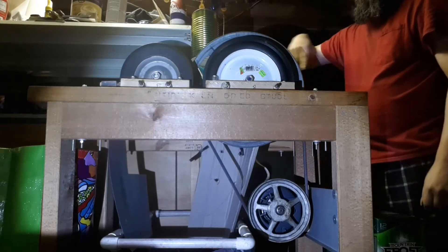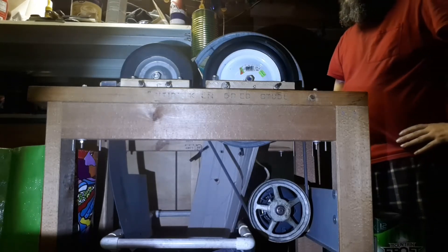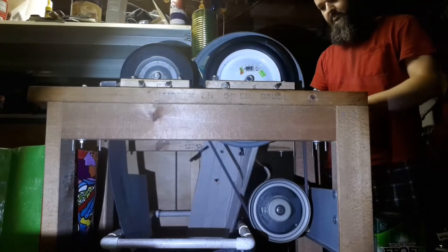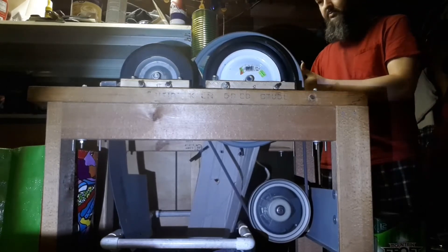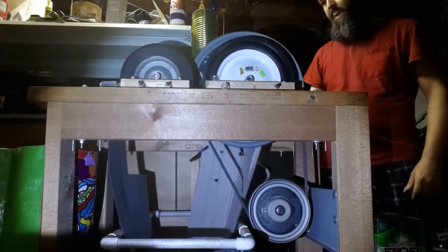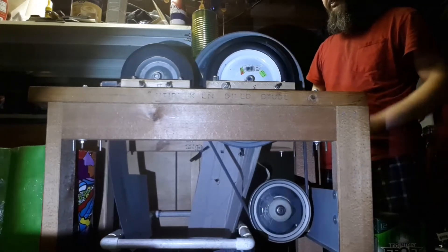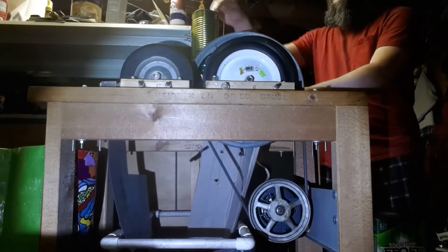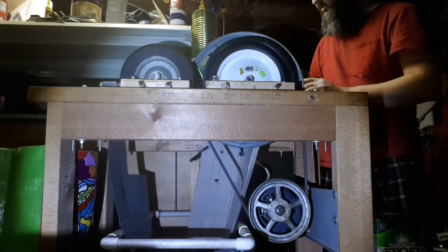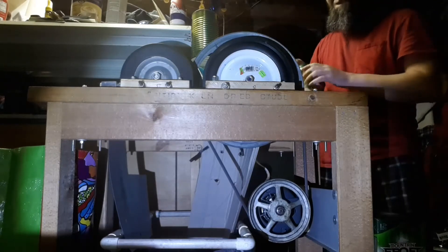I have the switch over here on this side, so here we go. As you can see, it did not work. Now, obviously we can try the bottom of the can and see if that works.